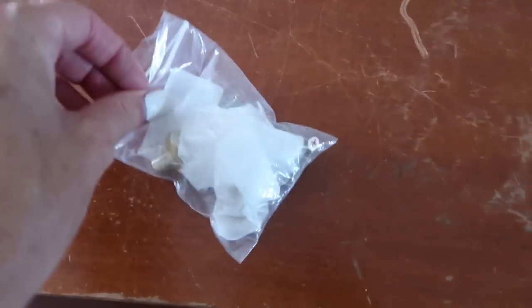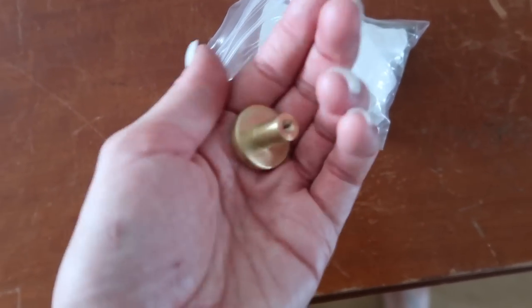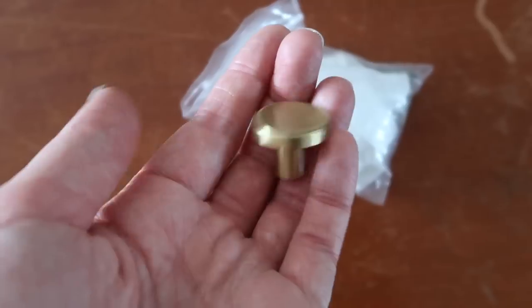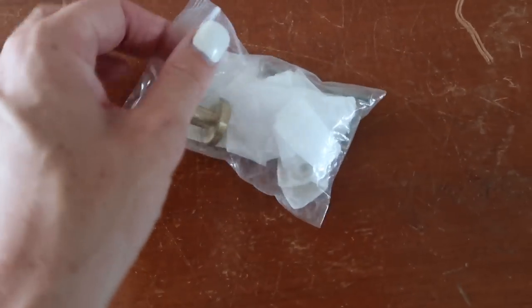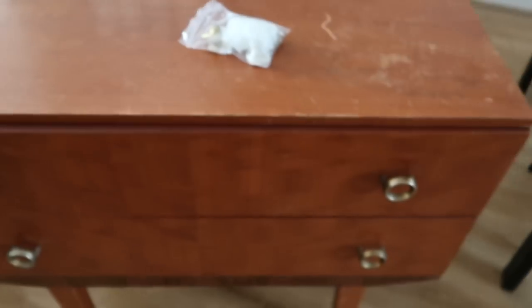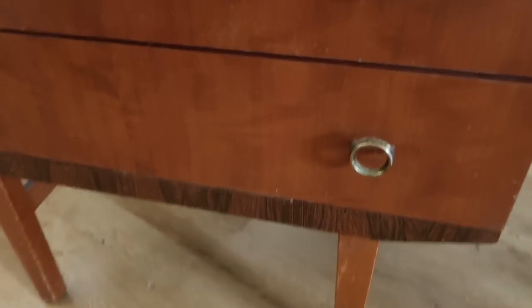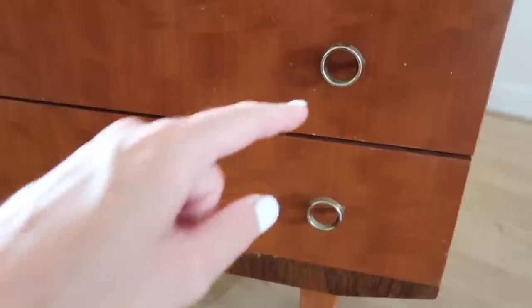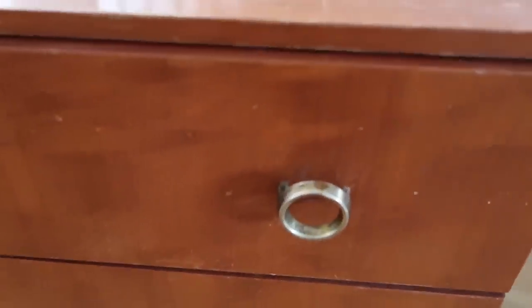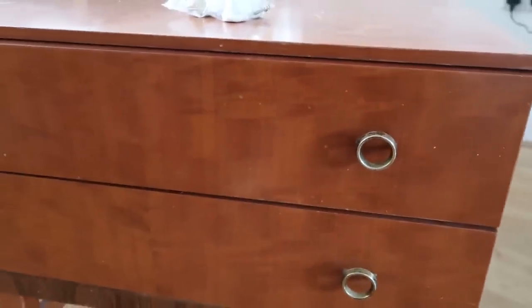I've bought some simple brushed gold knobs off Amazon — I've got four of them and I'll link those in the description box because they were a bargain, about £10 for four. One of the important things is that the new handles go in through one hole and these current handles actually have two holes.